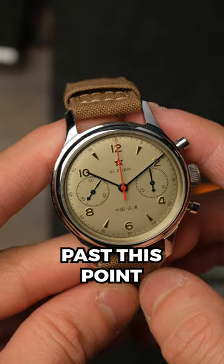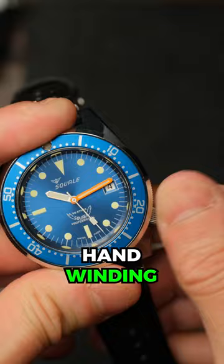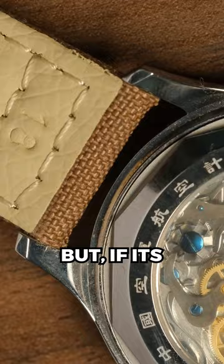Do not push past this point as overwinding could damage your watch. One exception is if you have an automatic mechanical watch, which is also powered through motion when you wear the watch on your wrist. Some have hand winding and it's impossible to overwind these types of watches. But if it's mechanical only, you do need to be careful.